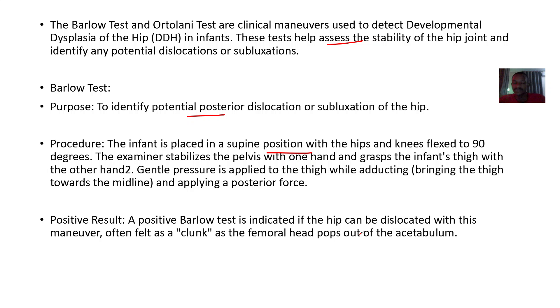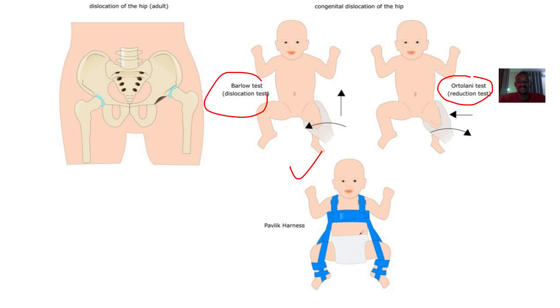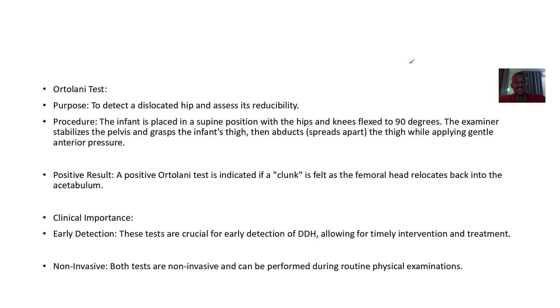The Ortolani test is a reduction test used to assess a dislocated hip for its reducibility. The infant is placed in a supine position with hips and knees flexed to 90 degrees. The examiner stabilizes the pelvis and grabs the infant's thigh, then abducts it while applying gentle anterior pressure. A positive result is detected if a clunk is felt as the femoral head relocates back into the acetabulum.